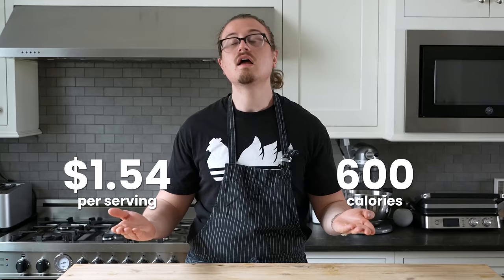We're all trying to be healthier, but it's expensive and all the calories. We're going to solve both of those problems today with this price, this caloric count — not that we're counting calories — and that is butt cheaper.